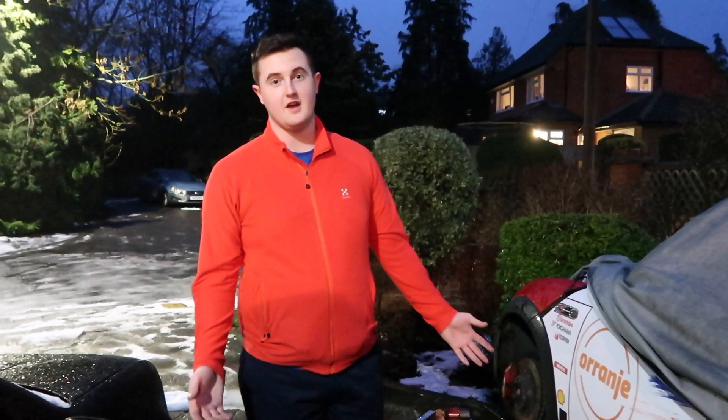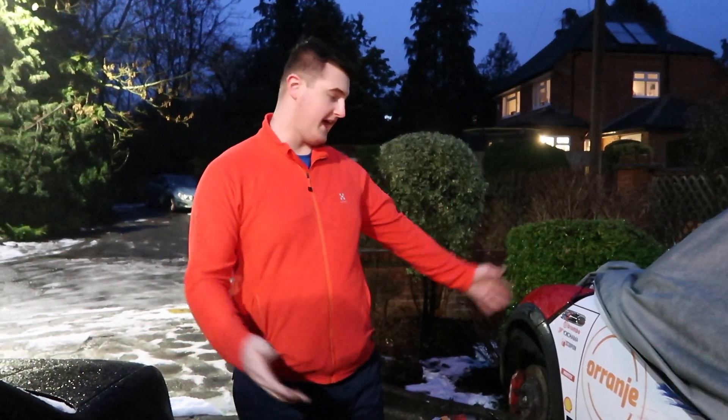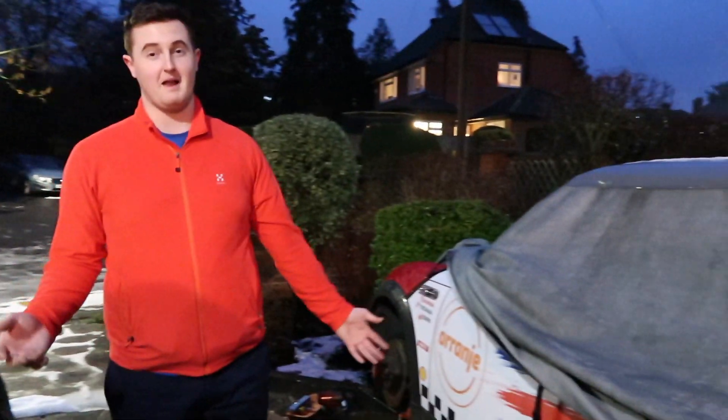Hey guys, Archie B here back on another video. So today is a very different video. Today I'm actually going to get my hands dirty. It's pitch black, freezing cold.